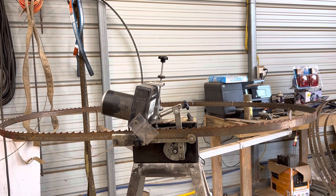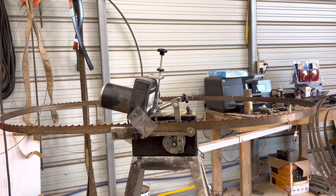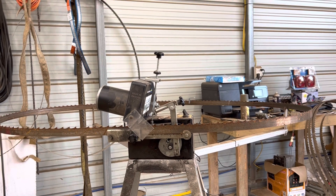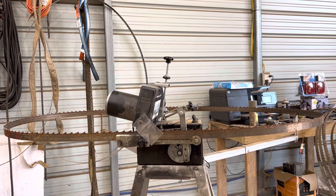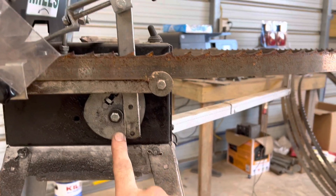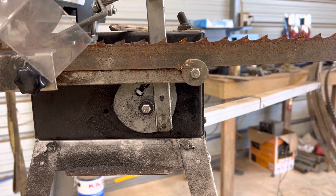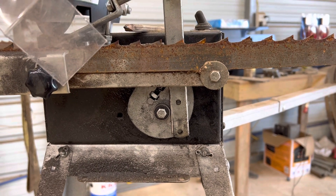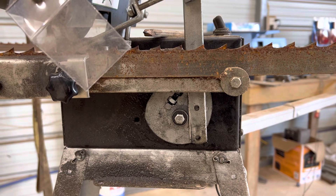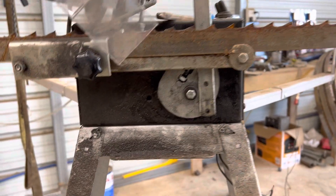I thought I'd do a little video on my Woodland Mills sharpener. Straight out of the box it takes about 20 minutes to sharpen a blade. I saw on one of these Facebook pages where a guy changed his drive motor out — they come with an 8 rpm motor from the factory. I changed it out to a 27 rpm motor and got it off Amazon for around 25 to 30 bucks. Well worth the money and the time to do it.